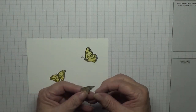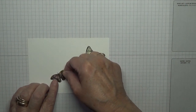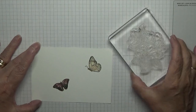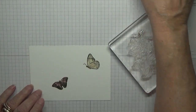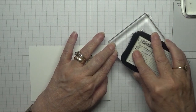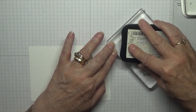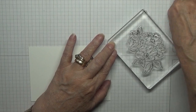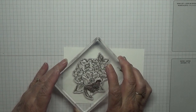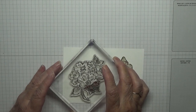Now we're going to mask these up and stamp down our flower image using Memento Black ink. Ink it all up well, then bring it down — and we want the leaves poking through.